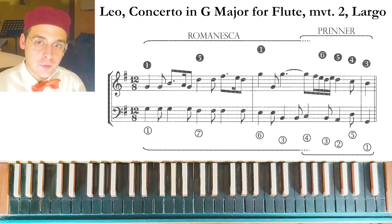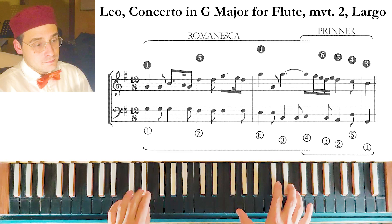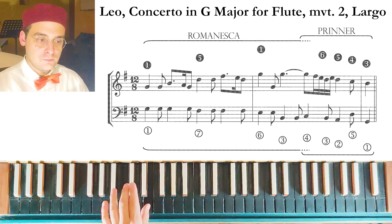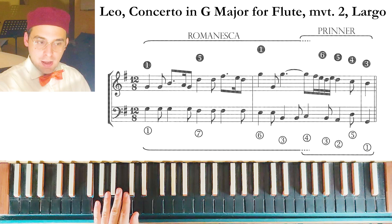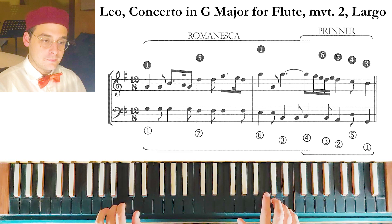Another example is from the Limbo of a concerto by Leo. We have the Printer — four, three, two, five, one — with the notes of the melody of the Printer: six, five, four, and three, combined in a particular way.